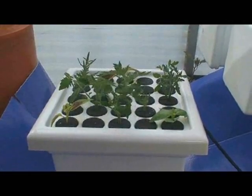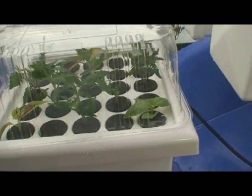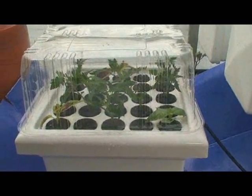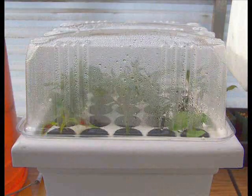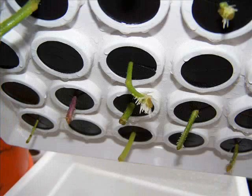Treat these cuttings the same as in the rooting tray method. Spray the leaves with a fine mist, then cover to hold the moisture in. A moisture dome is not made for these small cloners, so we made one using two vegetable containers.